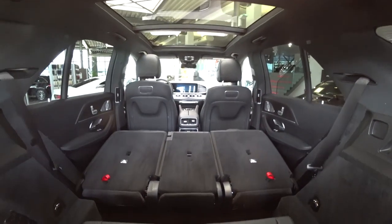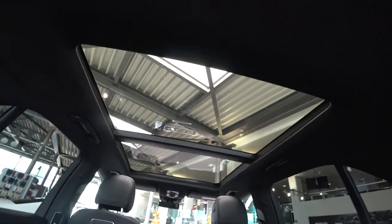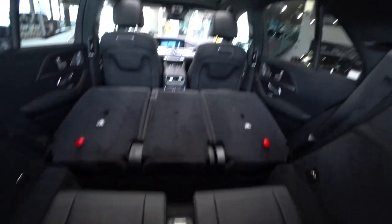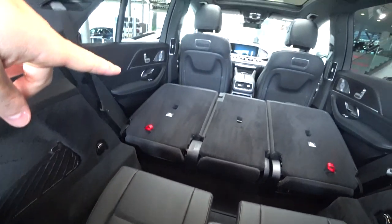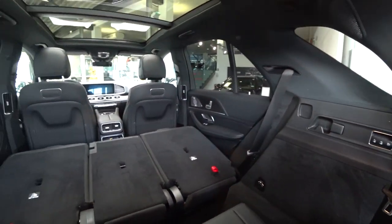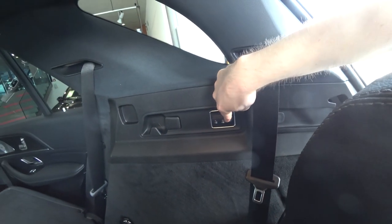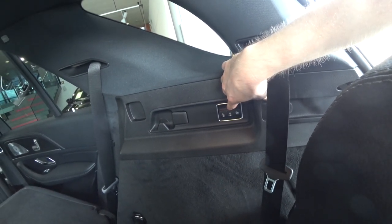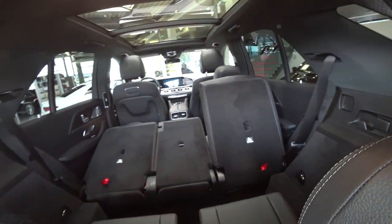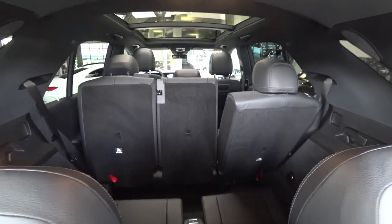You just push the button once and the seat goes down automatically — you have a huge space inside this car. Really, really huge. You can even stay in the back seat on a long road and stretch your legs. If you're sitting in the last two rows, you can use the folded seat as a table, stretch your legs, or even sleep in the car. Then you can pull it up and the seat goes back up by itself.